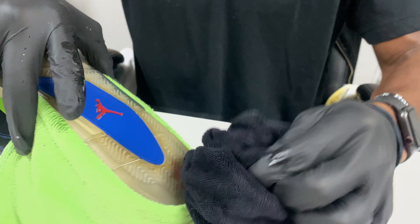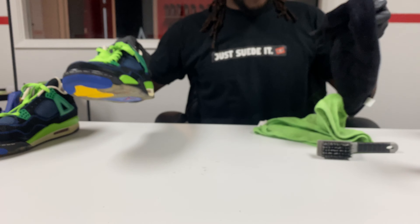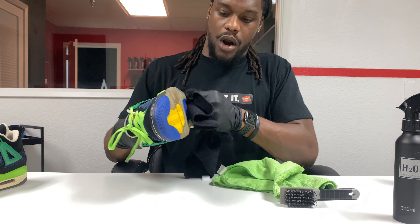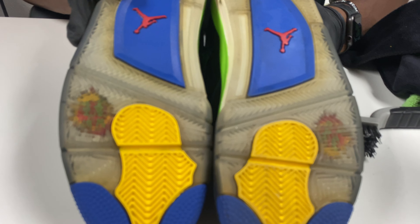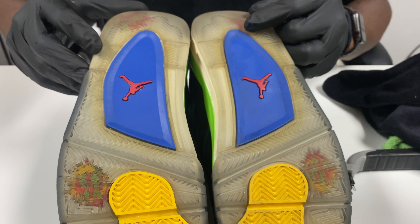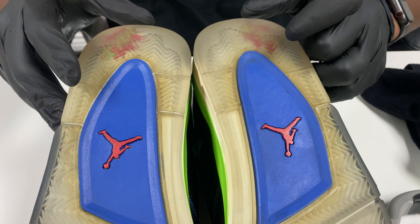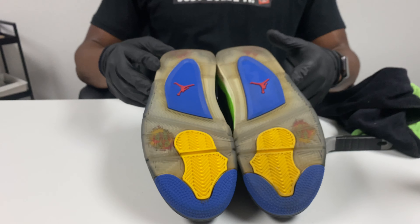Dry that bottom sole really good, smack it, make sure all that dirt is out. You can also use a blower compressor to blow out the extra water. Now you can see there's already a difference — the cleanliness of the sole, it looks like oxidation is already beginning to be removed. That's the strength of the solution, guys — protect your shoe first and then use the solutions accordingly. We'll be back with the results from the oxidation reversal using the new Ice. Keep evolving the way that you maintain your sneakers. Peace.